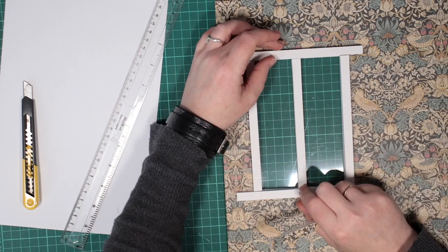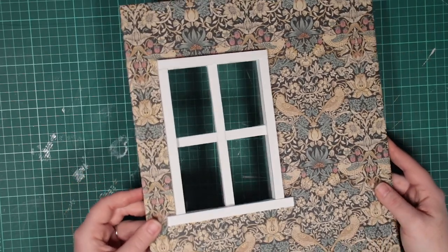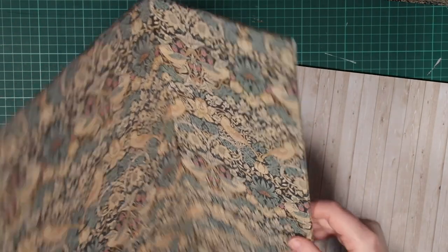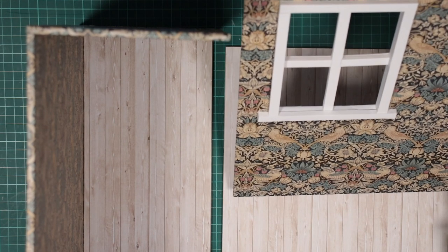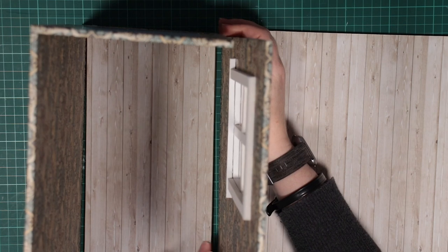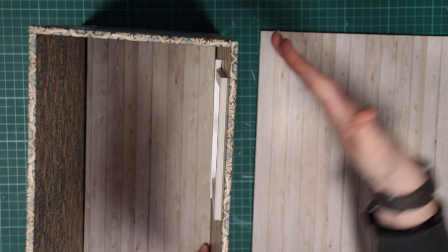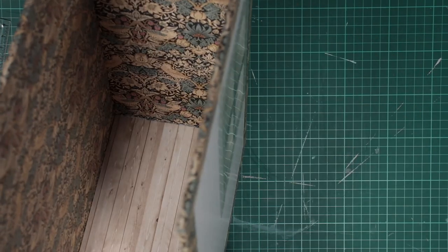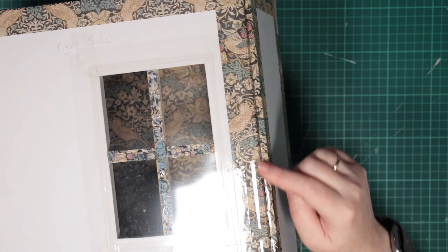Now I'll glue on the strips I cut to make a frame. Looking good! Here I've hot glued the two corner walls together. You can see the left side butts up against the back wall. I'll hot glue them to the floor panel, and then use sellotape to stick the right-hand wall in place, so that it can open out and hinge nicely. From the outside there's a groove that the tape is tucked into.